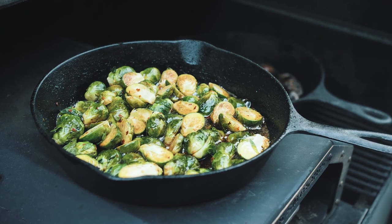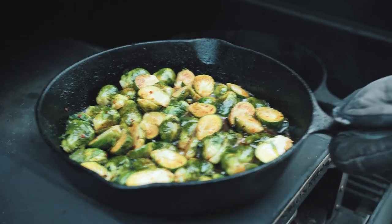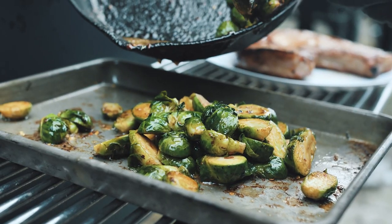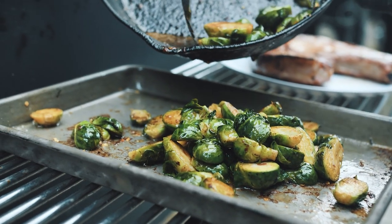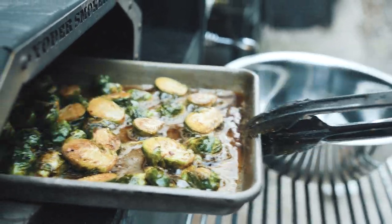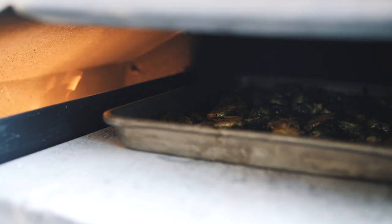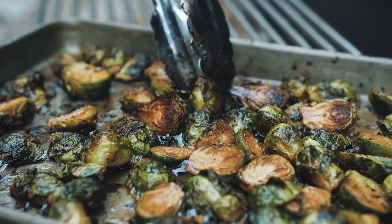Once the brussels sprouts spent some time in the oven — about three minutes, then a stir, and another three minutes — they were coming out really nicely roasted with a nice amount of char and burn on them. We put them on a sheet pan and let them finish out and crisp up a little bit more.